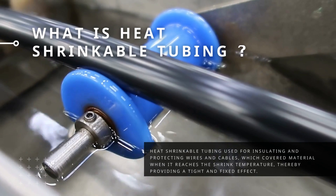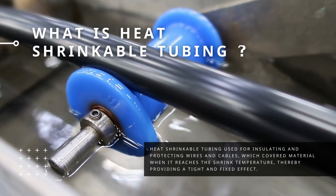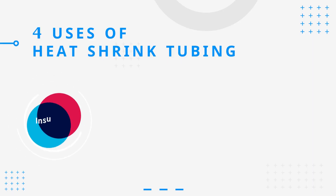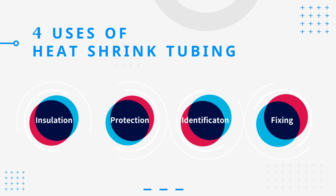Heat shrinkable tubing is used for insulating and protecting wires and cables. It covers material when it reaches the shrink temperature, thereby providing a tight and fixed effect. The uses are divided into insulation, protection, and color identification of wires, or fixing other sleeves to avoid sliding.